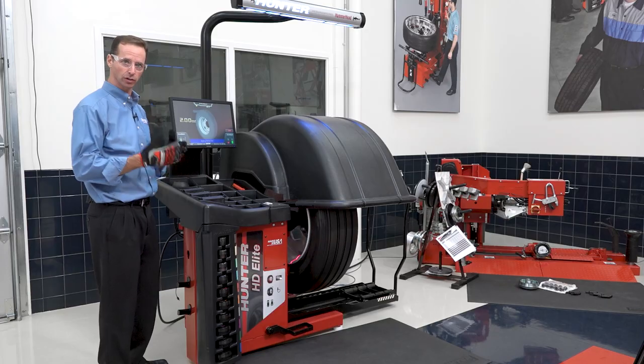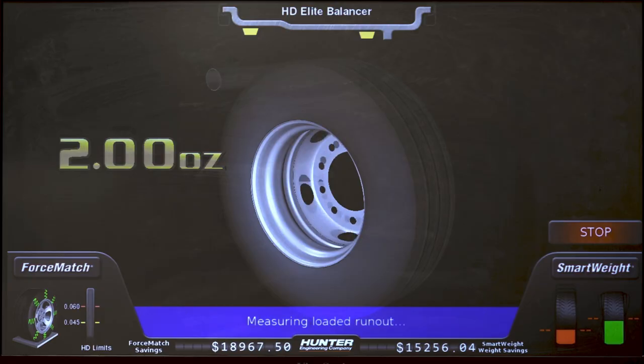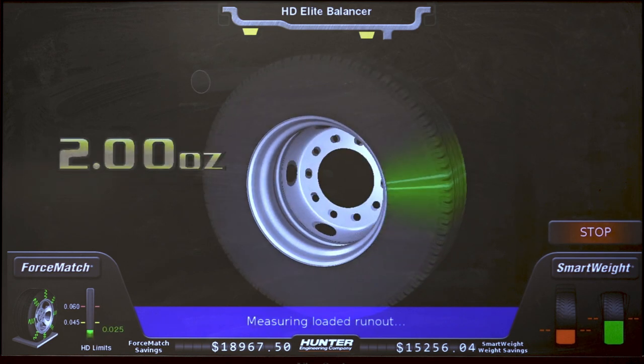When it completes the balance portion of the spin, the load roller comes in. It's going to measure the assembly diameter and run out while I get my wheel weights ready, so it doesn't take any extra time because I had to prepare my weights anyway.